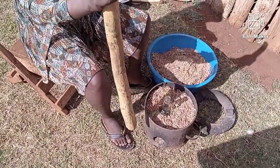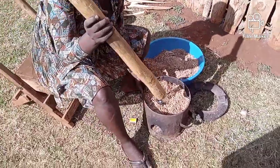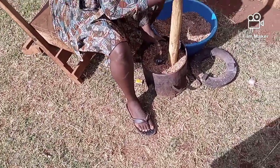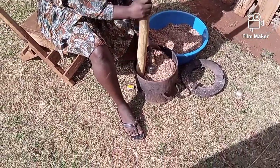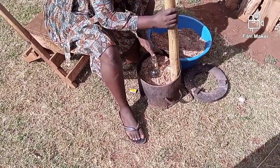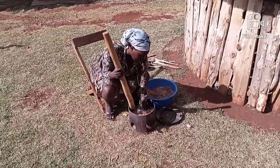The stick is for pumping the sawdust — it should be packed hard so it can light slowly. I'll pump the sawdust so it has to be hard.